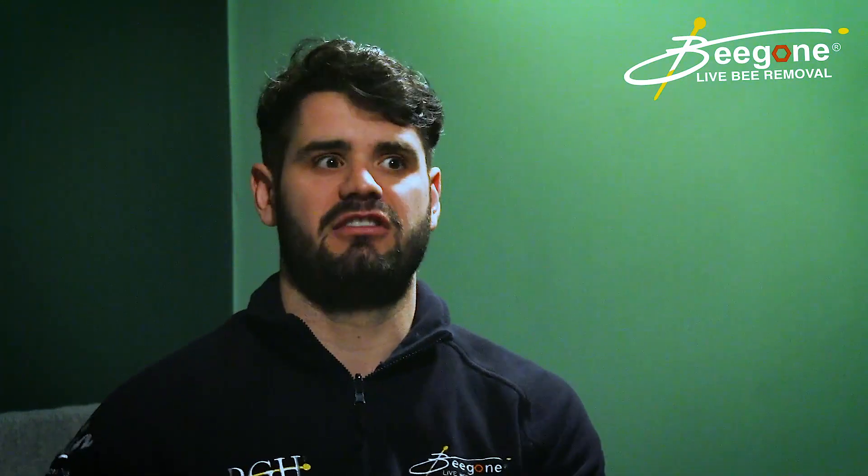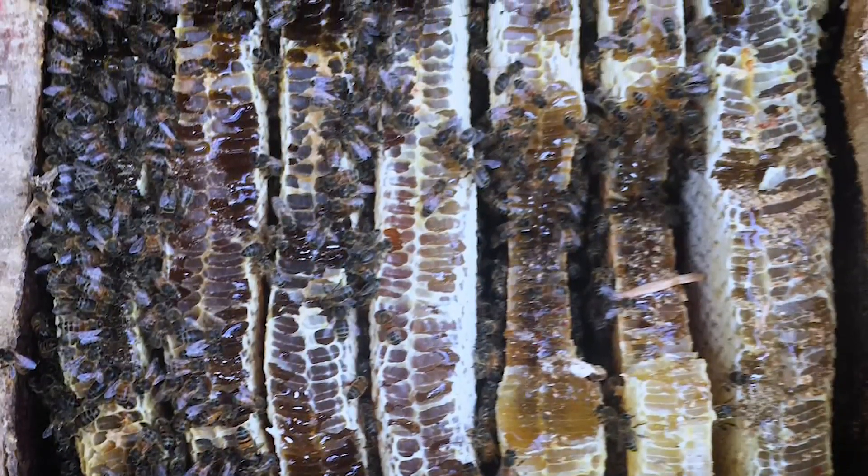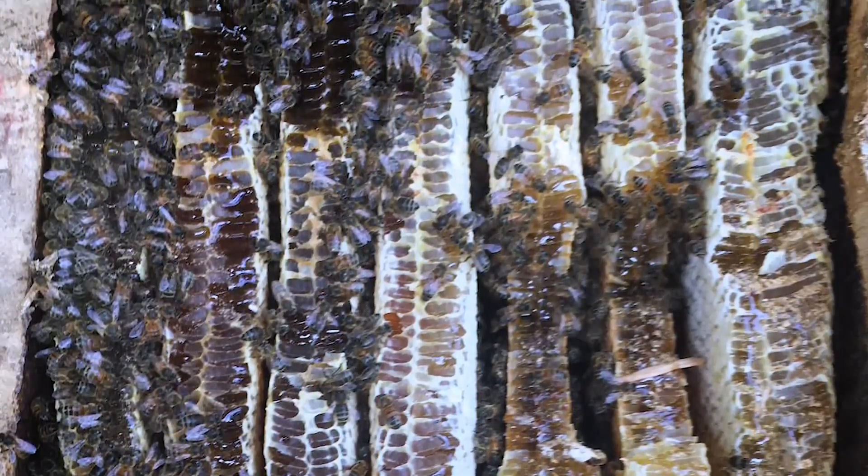Unlike wasp nests, honeybees will use an old colony — it's a bit like us buying a house. It's a lot easier to move into a house that's already built than to start from scratch. Honeybees are really efficient insects, so if there's remaining brood comb or honeycomb in there, it's just going to be more attractive for them to move into that void space.